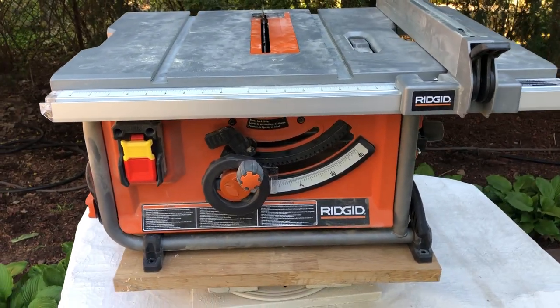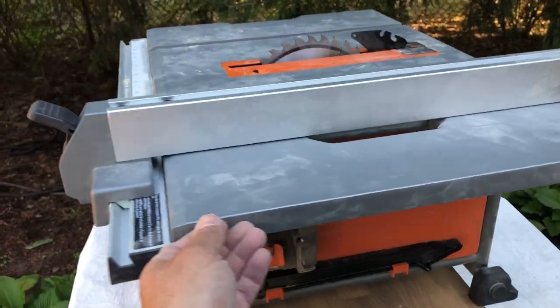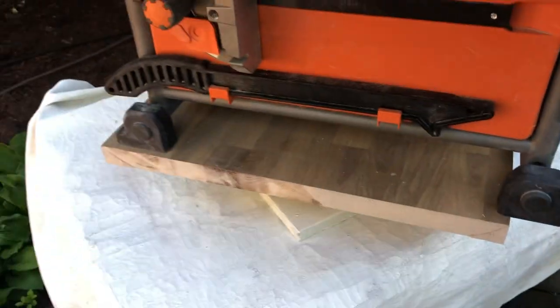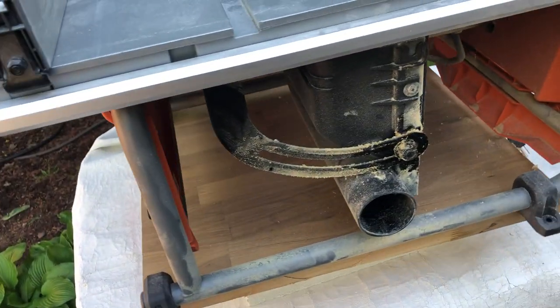Soft start motor is very helpful — even in my small shop I trip a breaker every once in a blue moon, so it's nice to have that. It does come with a halfway decent miter gauge and a good slot to keep it in. I'm not a fan of those type of push sticks because they push your hand too close to the blade if it ever snapped.